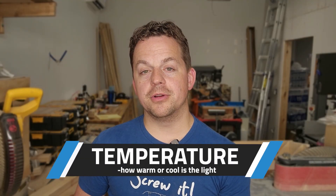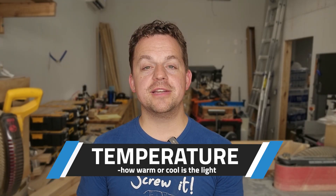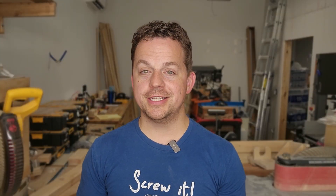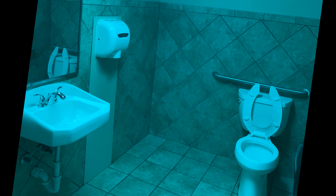Now let's talk color temperature, measured in Kelvins — this is where people usually mess up. A 2700 Kelvin light is cozy and warm, great for living rooms, but it's going to make your shop look like a candlelight dinner. 4,000 Kelvins is a neutral white color, and 5,000 Kelvins is bright daylight. I'd recommend something in the 4,000 to 5,000 Kelvin range so you're not straining your eyes but your shop still looks bright and clean. If you go too high, like 6,500 Kelvin, it starts to feel like a gas station bathroom.